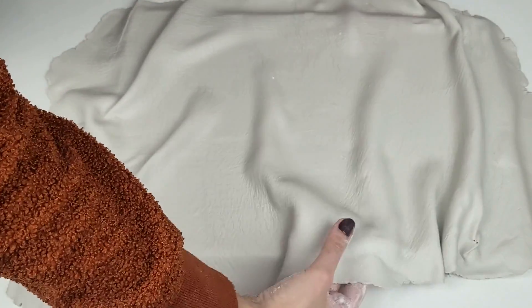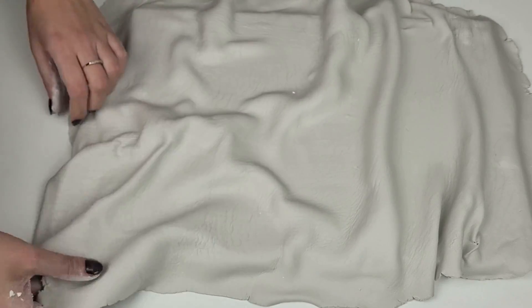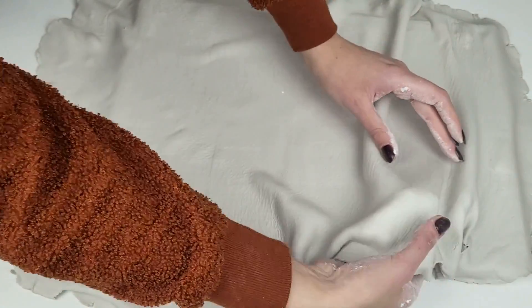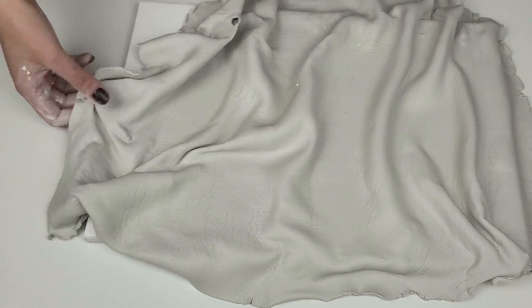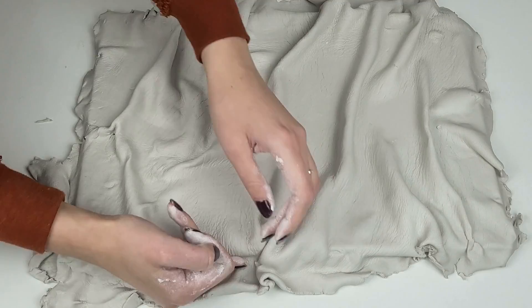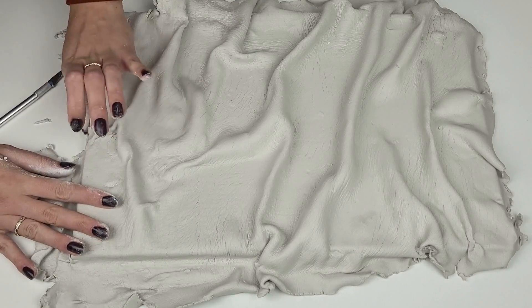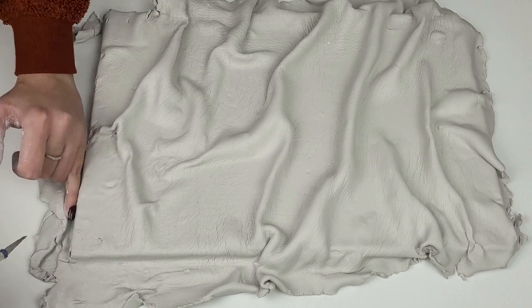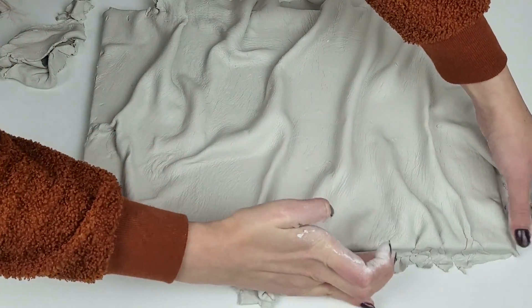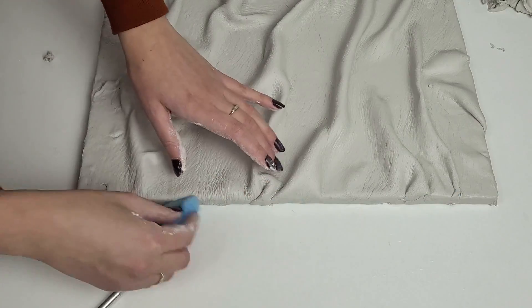Straight away I start creating the design. You have to be very gentle with it and also careful not to stick pieces together, as it might be really hard to separate them. I rub the clay around the canvas edges and cut off the excess, making sure it sticks to the edges very well.